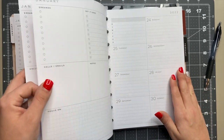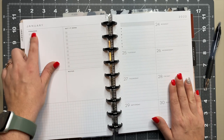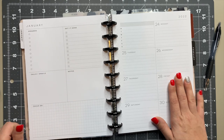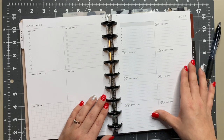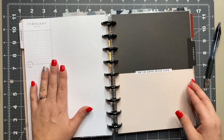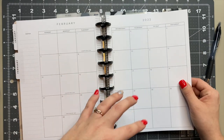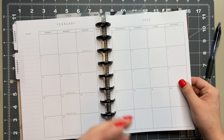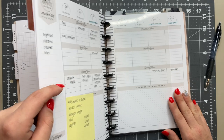The cool thing about the dashboard layout is you can use it as it comes — errands, calls, emails, a focus section — or you can cover those labels with stickers and retitle everything. I've done that plenty of times. I have January and February in here for my catch-all. For February I'll start pre-planning using those sticky notes from the front — looking at my work schedule, appointments, things like that.